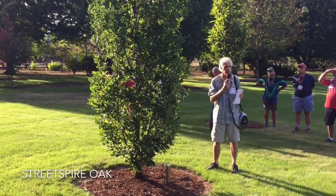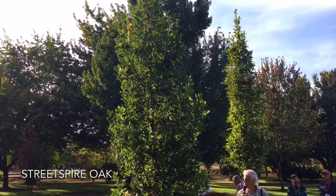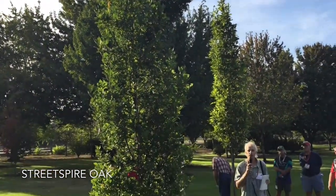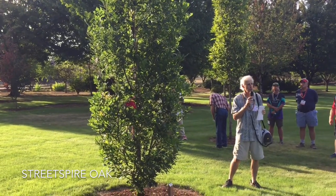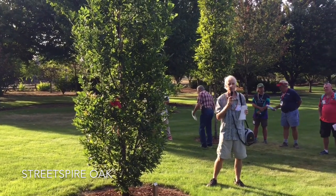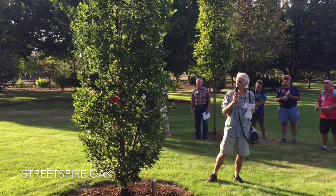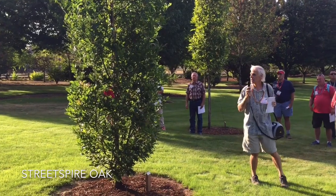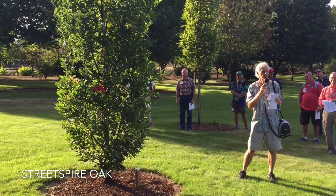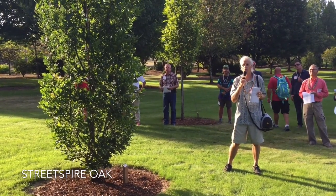It's got good powdery mildew resistance, nice form, red fall color, and it defoliates — unlike a lot of these oaks, it doesn't hold its brown foliage in the winter. It drops its leaves and gives you a clean appearance. Street Spires is probably my favorite. It can be limbed up and gets maybe a little wider — a narrow oval form that would make a wonderful street tree.